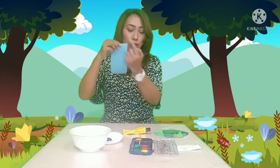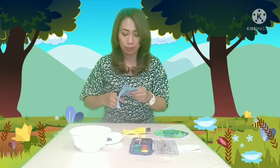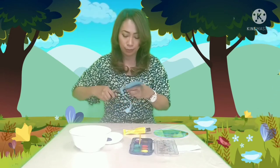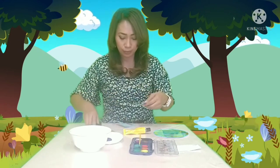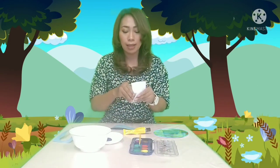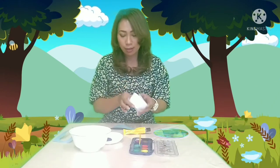Next, we're going to cut the pattern of the peacock body. Then we will get the blue eyes, the leg, and the beak of the peacock.